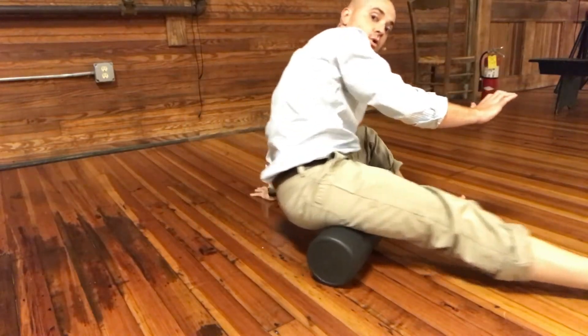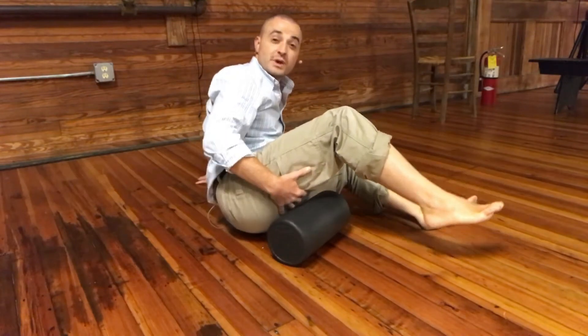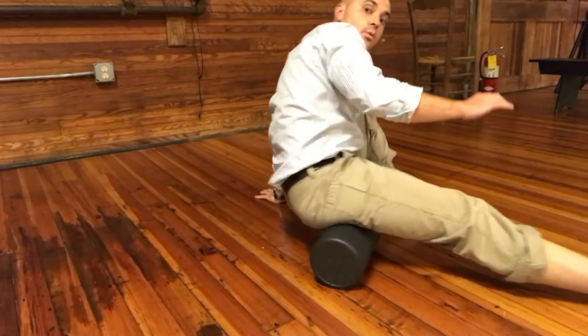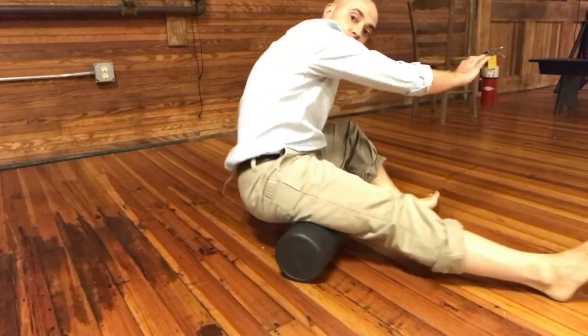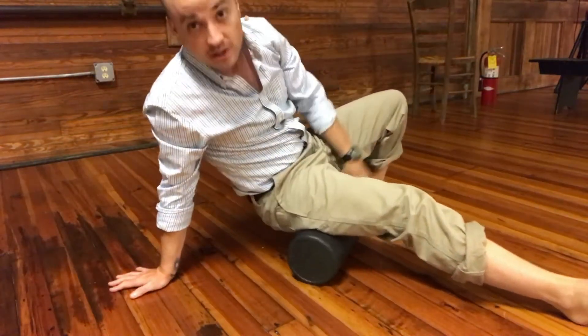Then I can start to roll my foot upward to get a little more central. I can come up a little higher on the roller — I might dig in right under the cleft of my cheek here. Often we have some knots up in there; that's right where the hamstrings attach. Working up like that.